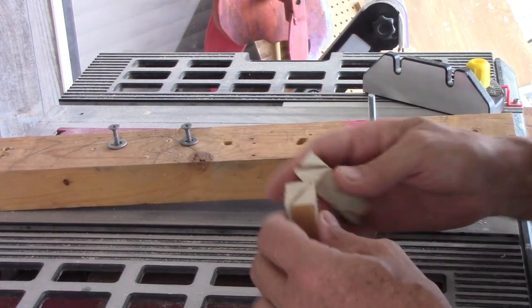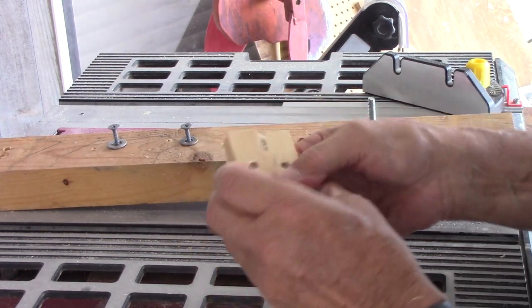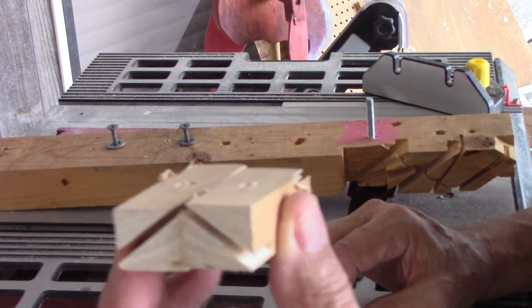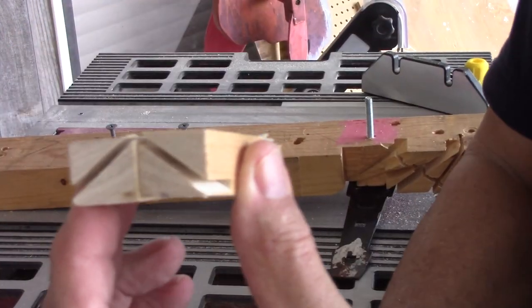There it is. Did I do this right? I line the holes up on the same side and then see if I have a W or a V. Yes, these will turn in opposite directions.